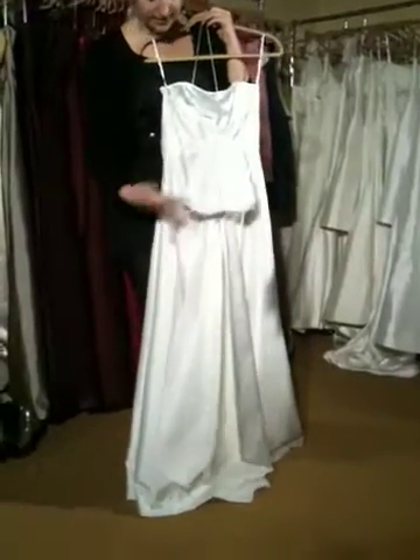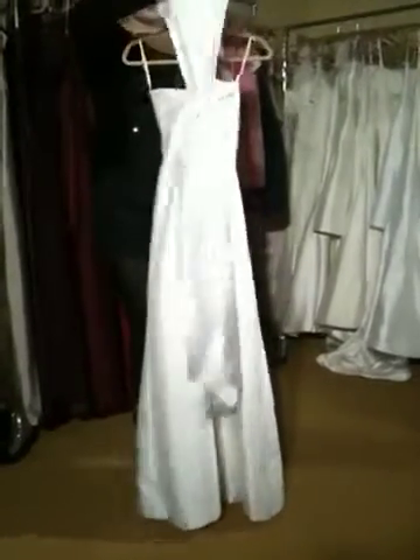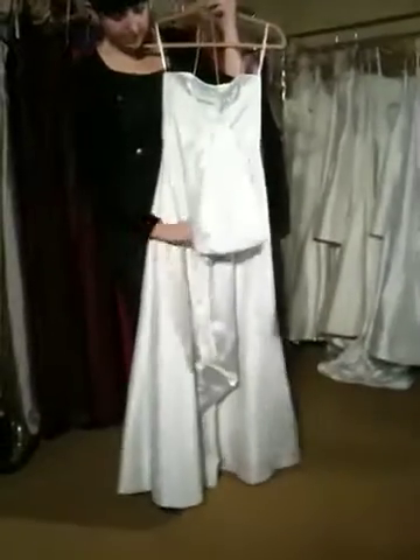And what's great about this is they can adjust the length of the bustle — if they want it to be small, if they want it to be a little bit bigger. You can always have that hang even longer.